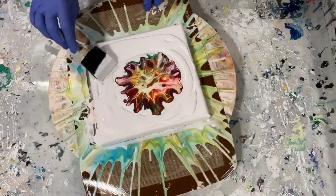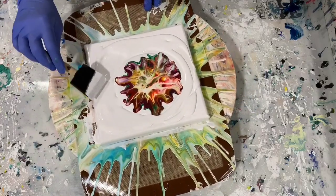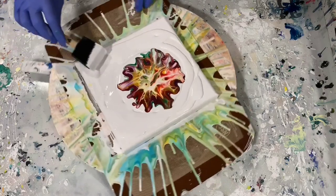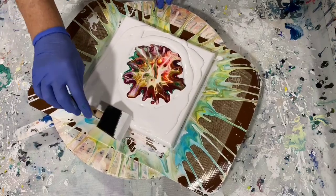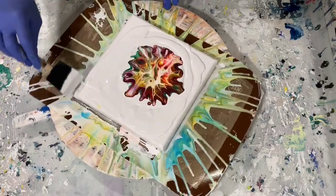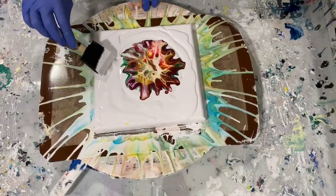When you torch with house paint you have to be very careful — and I'm sure a lot of the other artists on YouTube will tell you — that you can scorch your paint, so you want to do it fast and not too close to your paint.